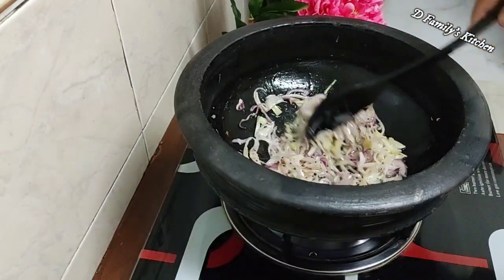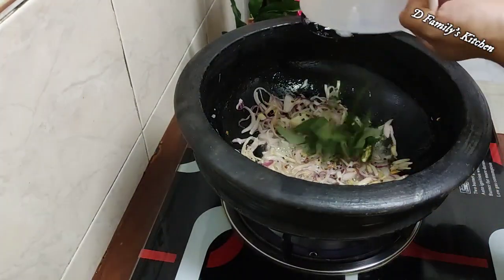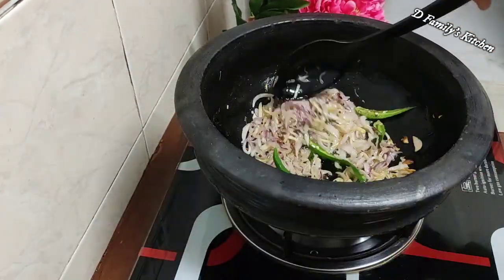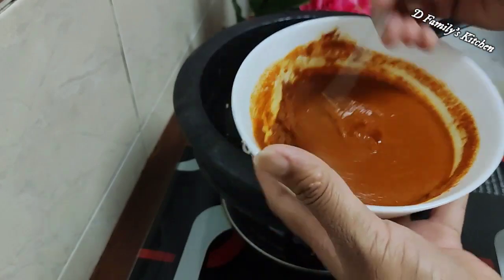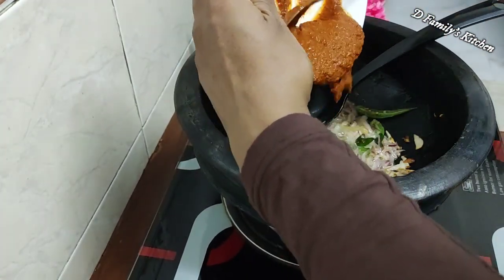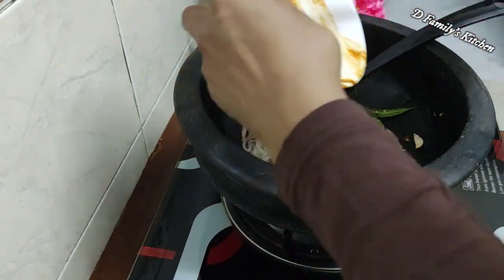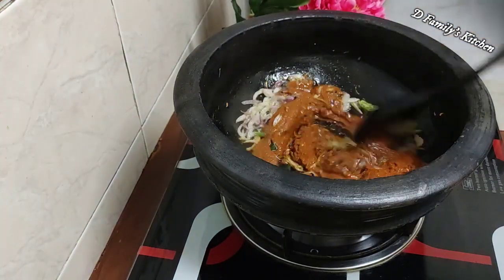Now we are going to mix this into a small bowl and mix it in a whole bowl. We have to mix it in a small bowl for about 3 minutes. We are going to put it in a small bowl, which is called a small bowl. So we need to make it like this.